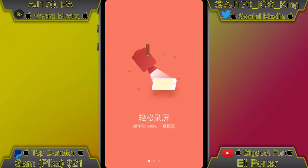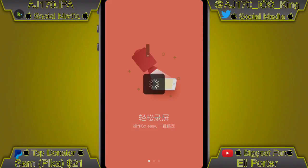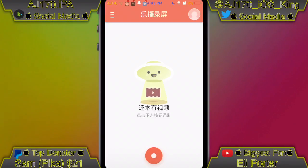Hit the home button and go ahead and open up this app. Once you open it and wait a couple of seconds, you'll see a little loading icon that stays up for about 30 seconds to a minute — it stayed on my screen for about 30 to 40 seconds. I was surprised how long it was actually on there. Then go ahead and swipe all the way over and click on that little button right there.